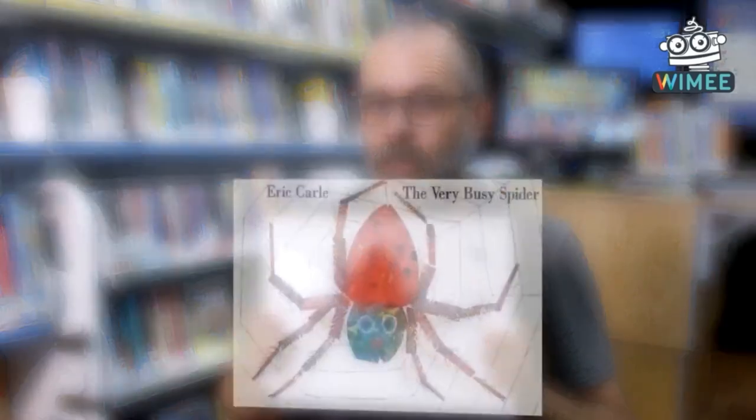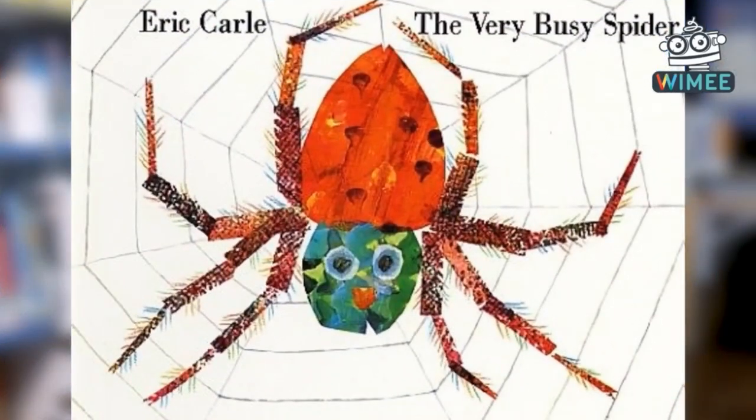What do you think the spider is going to catch in that web? I bet you know. Find out by checking out The Very Busy Spider!